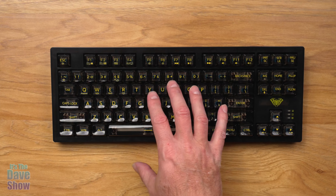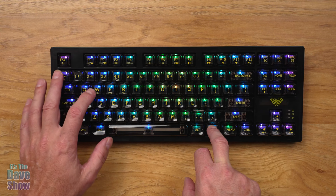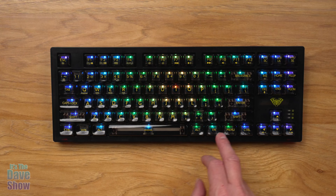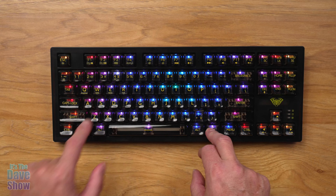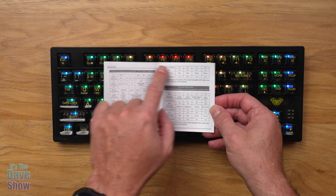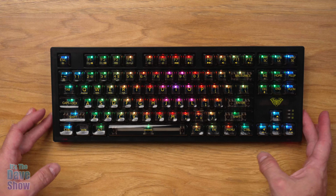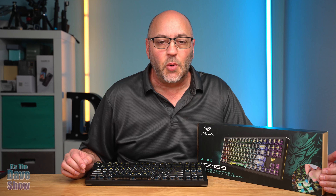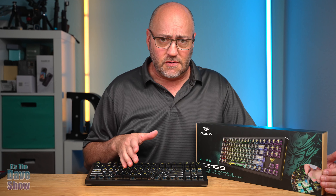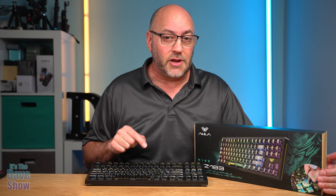Function plus Insert changes the type of background lighting — one mode activates when you type, another gives different designs and patterns. You can keep pressing it to cycle through a bunch of different options. You can totally customize the colors and patterns however you like.